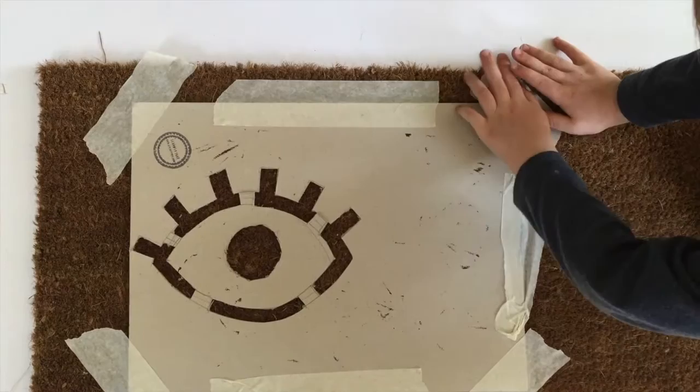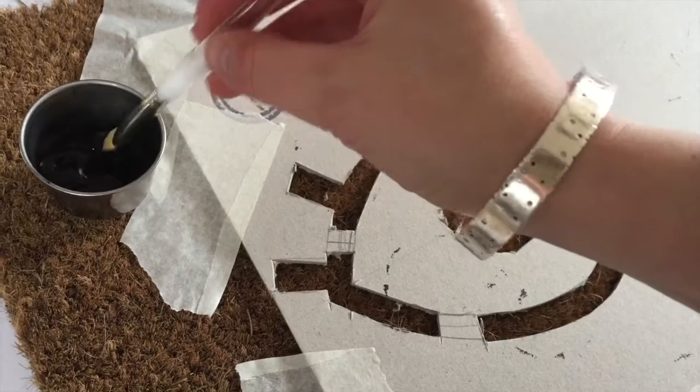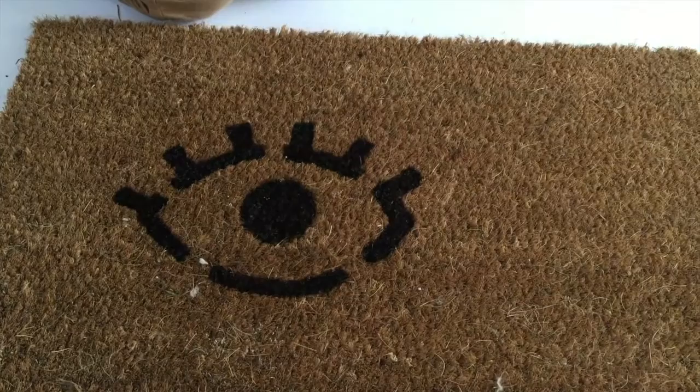I laid the doormat down and then positioned the stencil on top and held it in place with a bit of masking tape. It doesn't keep it completely still, but it just stops it shifting too much. All you have to do is dip your paintbrush into the paint and then stipple it onto the surface of the doormat. Don't be too gentle with it — you need to get that paint right down onto the bristles, so you really push it down, but obviously make sure you're keeping within your stencil lines. Once you've gone across the whole of that first eye, carefully lift off the stencil and fill in the little gaps left by the stencil freehand.